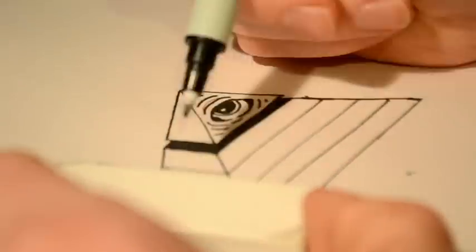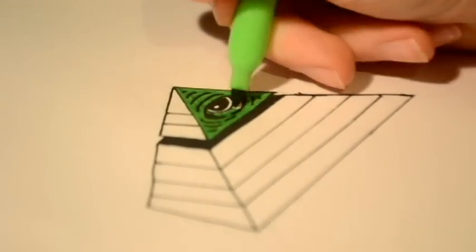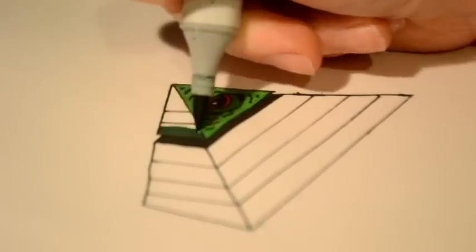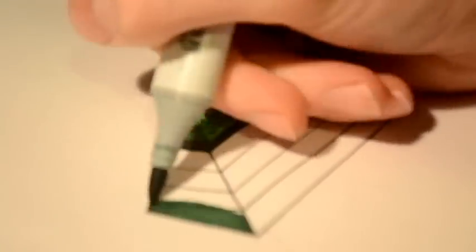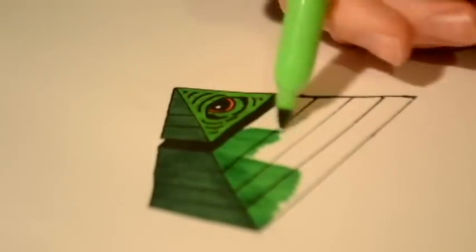The pyramid is very important as the Illuminati ties back into the ancient era. Anyways, after that's all done, add in some big old bricks as detail and throw in a splash of color.